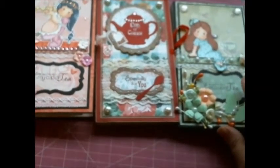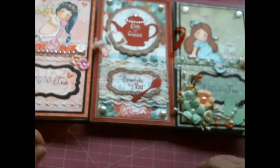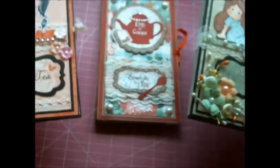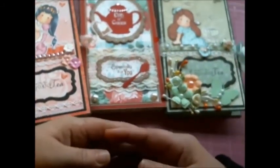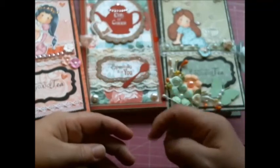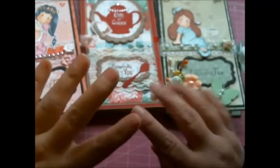So those are my tea bag card holders! Thank you so very much for watching and spending the time with me. If you are interested in any of the dies I used, please head over to the Diamond Dice store at diamonddice.com and don't forget to use my coupon code 'Thanks Laura' for an additional 10% off. All the information and links you need will be in my description box below. I hope you all have a blessed day and I will talk to you all very soon — bye for now!